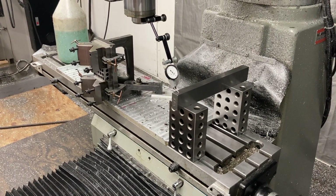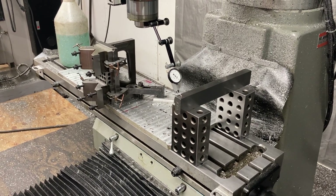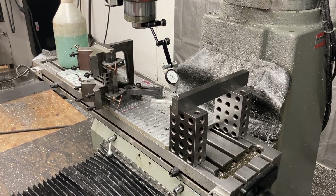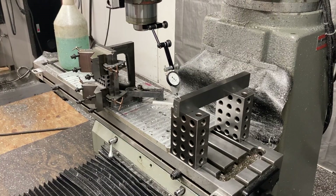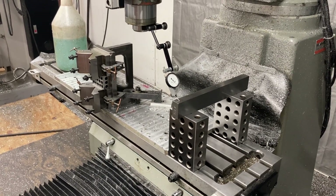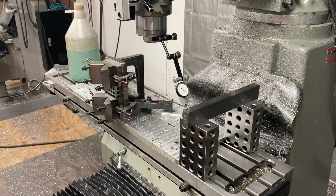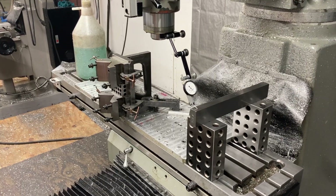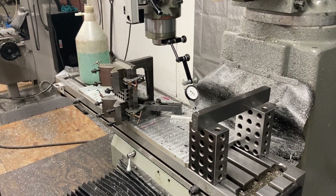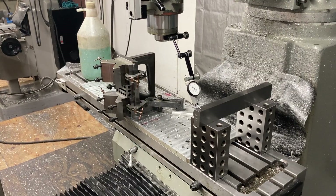We do machine shop work and we try to be precise. When we're not precise, we try to figure out why. You can't remedy the problem if you don't know what the problem is. So when things aren't coming out the way they're supposed to, you've got to figure out what's going on. I didn't just figure this out now — I figured this out a long time ago. I've been dealing with this problem for a long time, but we're getting it fixed as time goes by.